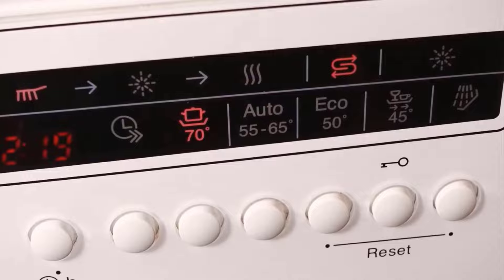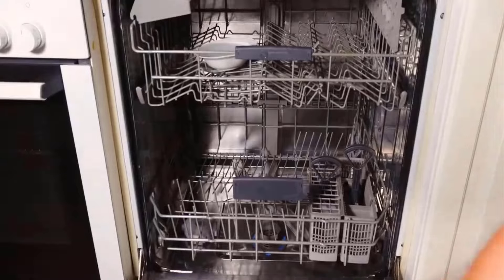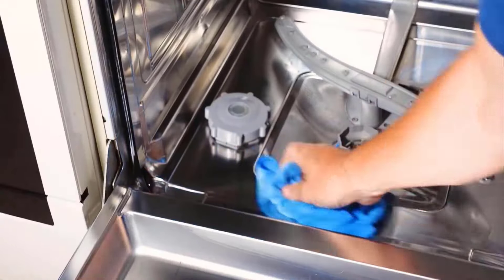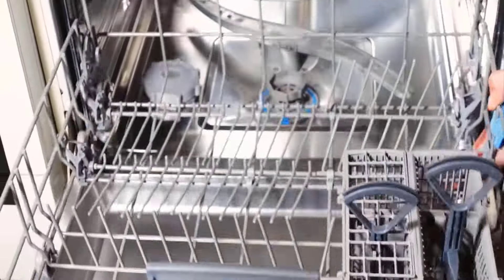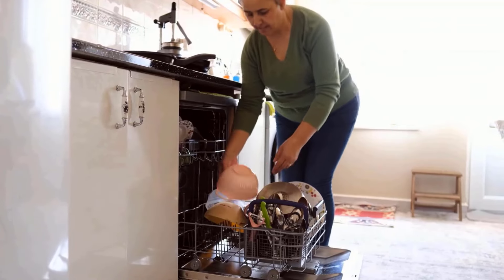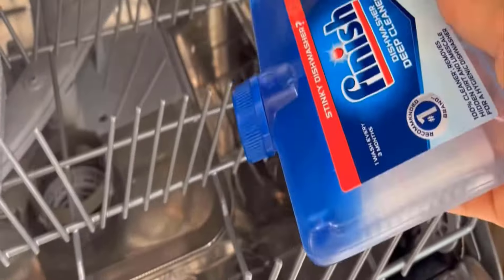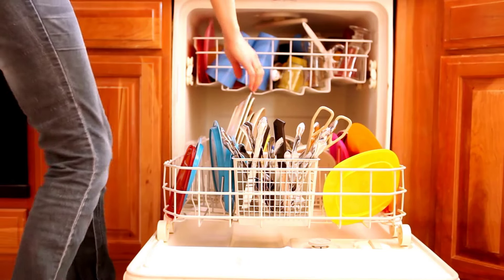Baking soda and vinegar will react to create a foaming action that will help to break down grease and grime. Then wipe down the inside of the dishwasher with the help of a wet cloth to remove remaining residues. You will get amazing results by using this method. You can also use a dishwasher cleaner, because it removes limescale and increases your appliance's lifespan.